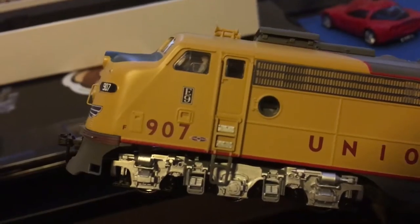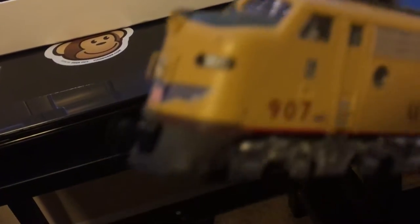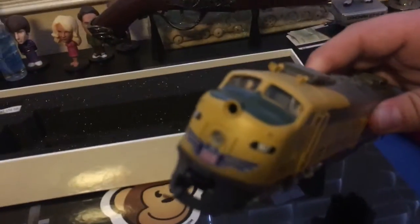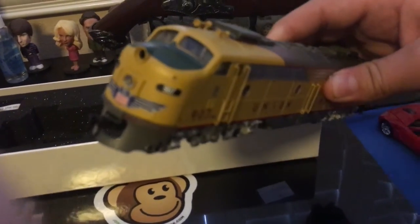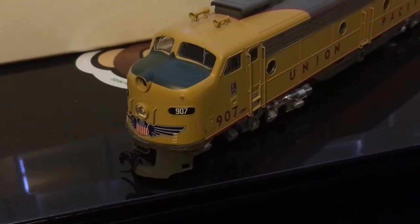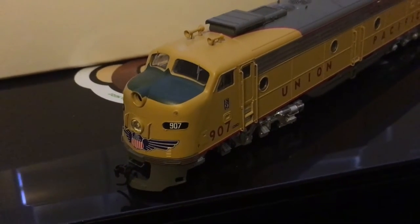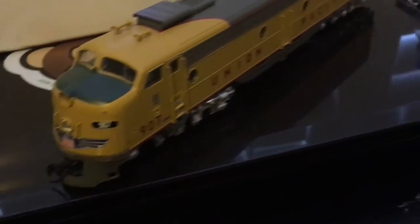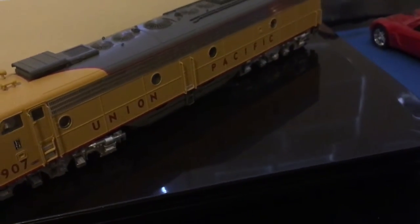There we go — we've got E9 written on the side and the fuel tank underneath. We've got the Union Pacific logo on the front with lighting, number boards, and the ditch light and the normal headlight. I actually kind of lost the lens to the ditch light but I can replace that. On the side we've got Union Pacific written on it with the little windows, doors, and step ladders.